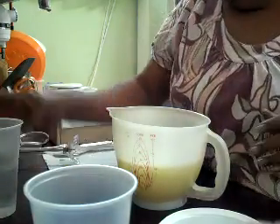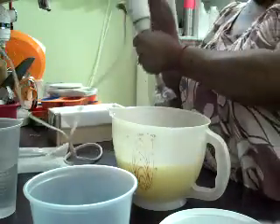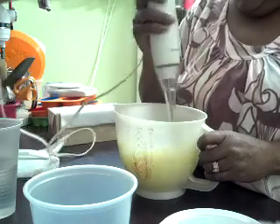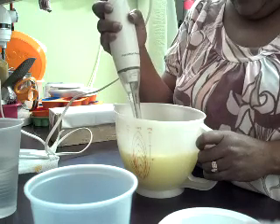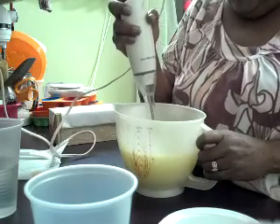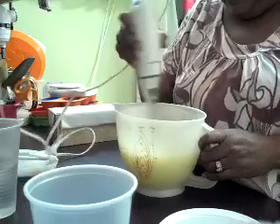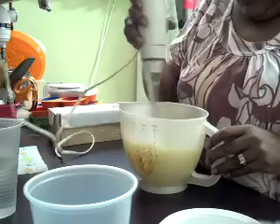Hey everybody, how's everybody doing? I'm doing good, thank you for asking. Today I'm going to make sunflower soap — I know it's winter and a lot of you guys are into your winter stuff, and I'm delusional and still trying to hold on to summer. But anyway, I am doing a sunflower soap from Nature's Garden.